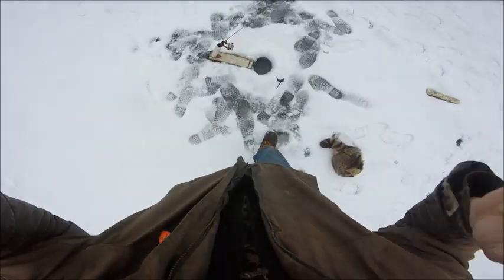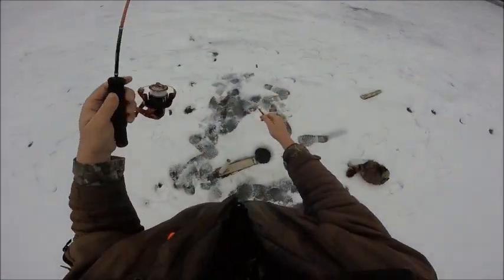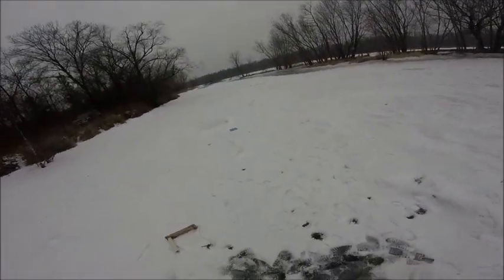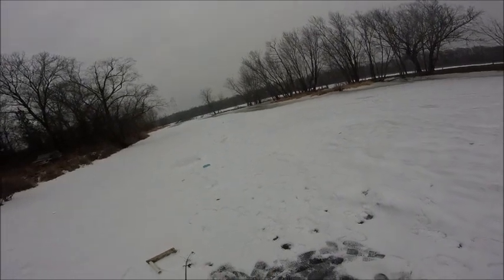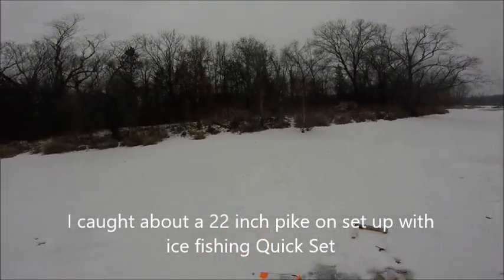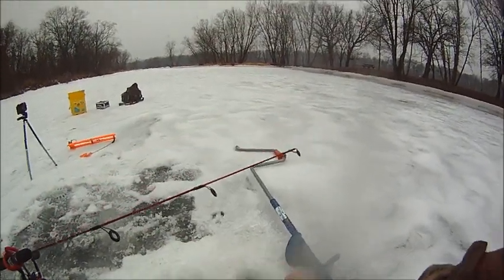Here is what we have for our setup: a large shiner tied to 20-pound fluorocarbon. Weird — he was on. Oh, he's got the minnow real good though.